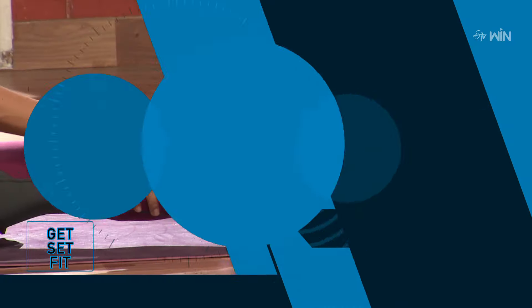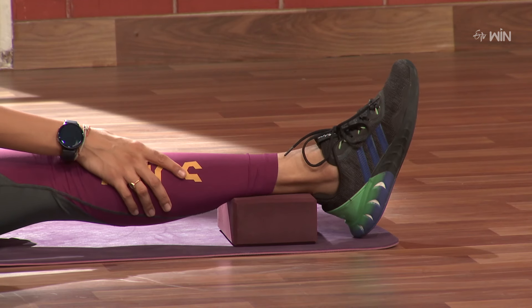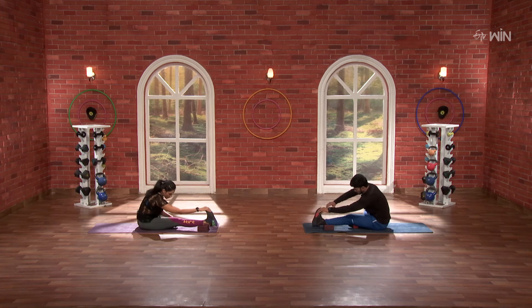Same thing up on the other side. Super. 3, 2, 1, and go.